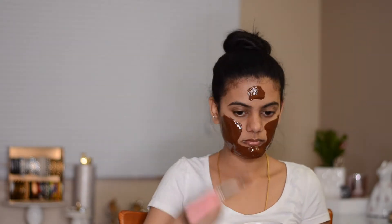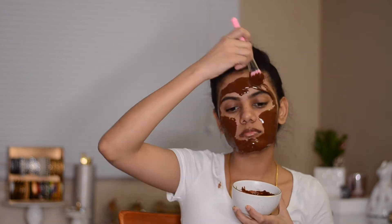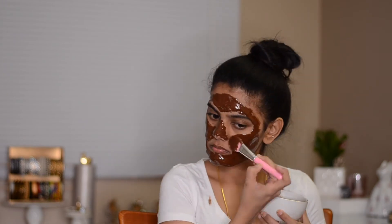I couldn't get my hands on any hibiscus flowers, so I opted to use the hibiscus powder. To add moisture to my skin, I chose to use honey. If you've been following me for a long time, you know I love honey, so when I wanted to add moisture, honey was the only choice in my mind.